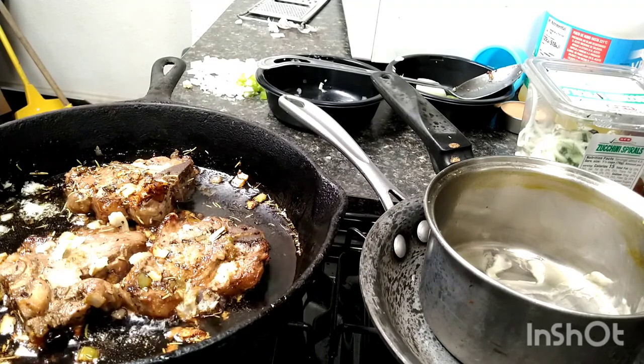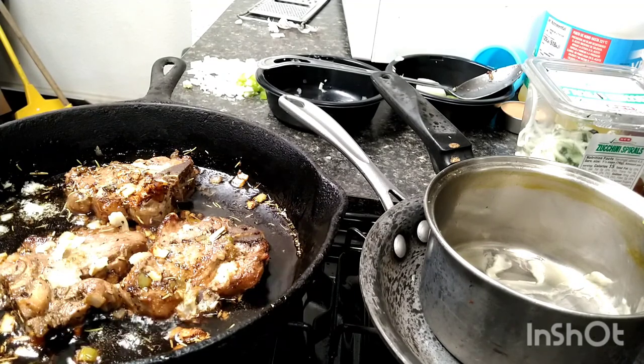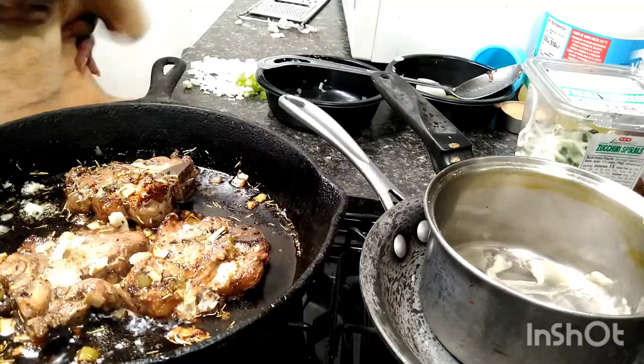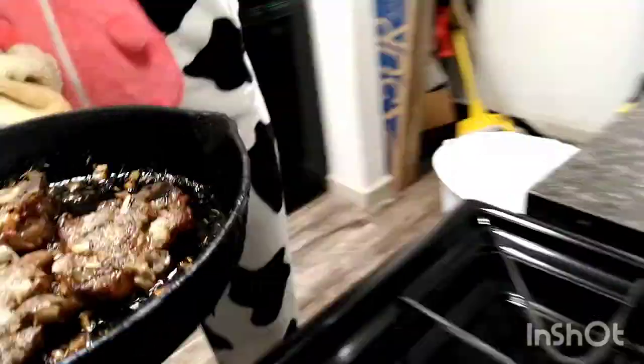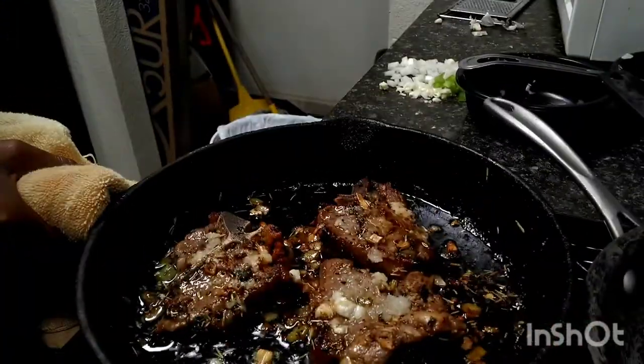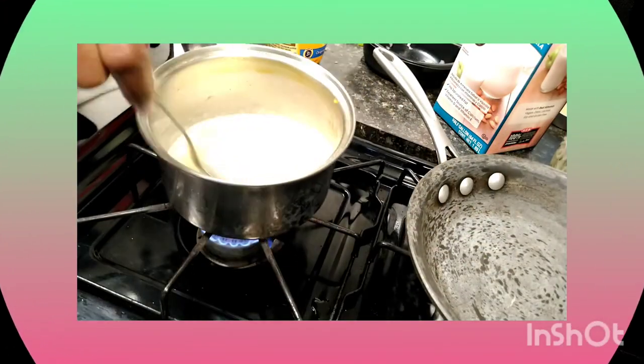After you've let those cook — remember, that's the second batch. The first batch I was already done with. This is the second batch. I let it cook for six minutes. I put them over, flipped them, took the minced garlic and onion and smeared them on the top to give them more flavor. Put them in the oven.